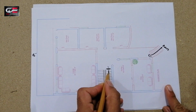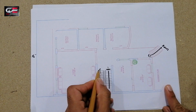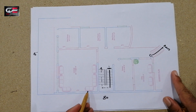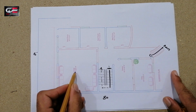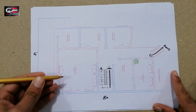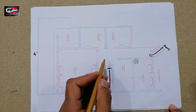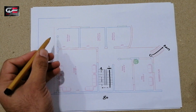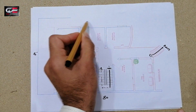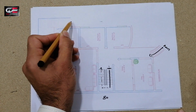Here you can see the lounge in the basement, which is 22 feet 1 inch by 20 feet 4 inches. Its length is 22 feet and its width is 20 feet 4 inches. From the other side you can also see there is access down from the ground floor to this basement as well.